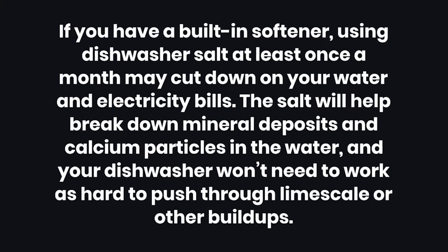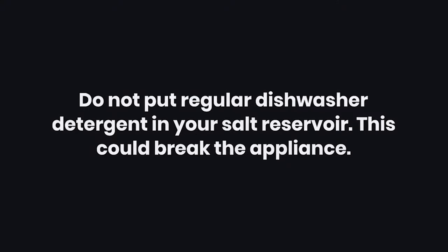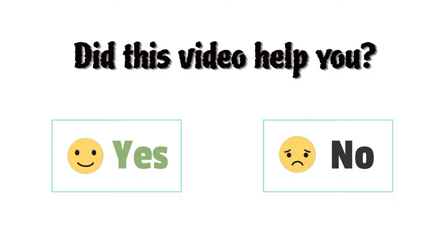Tips: If you have a built-in softener, using dishwasher salt at least once a month may cut down on your water and electricity bills. The salt will help break down mineral deposits and calcium particles in the water, and your dishwasher won't need to work as hard to push through limescale or other buildups. Warning: Do not put regular dishwasher detergent in your salt reservoir, as this could break the appliance.